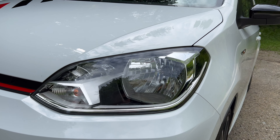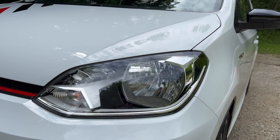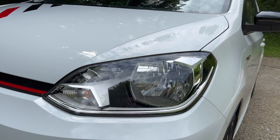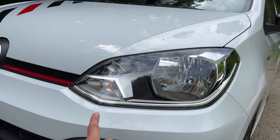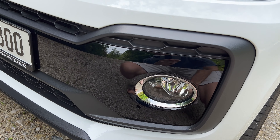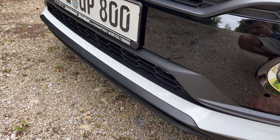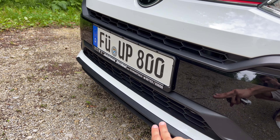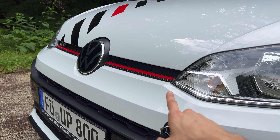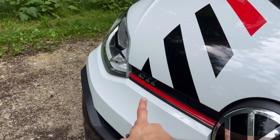You can upgrade the H4 bulbs to either Philips or Osram — the owner changed these to Osram here, giving that white cold light instead of the classic warm yellow. You have turn signal bulbs and fog lights at the bottom. You can see the unpainted plastic lip, an air intake at the bottom and a little on the top, and the GTI gets the red stripe and the GTI badge.